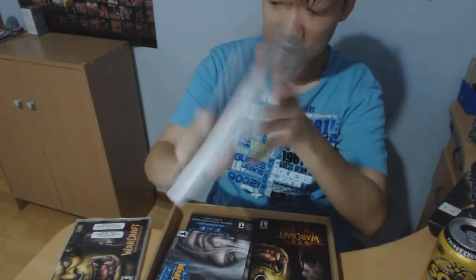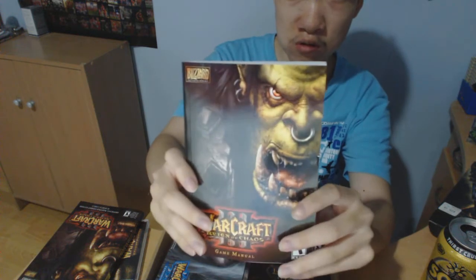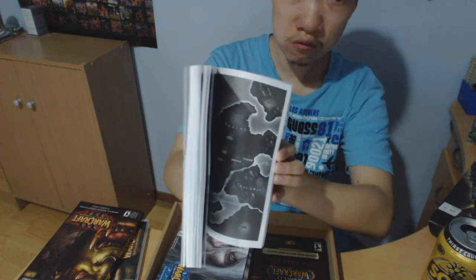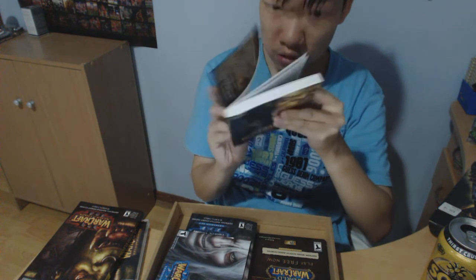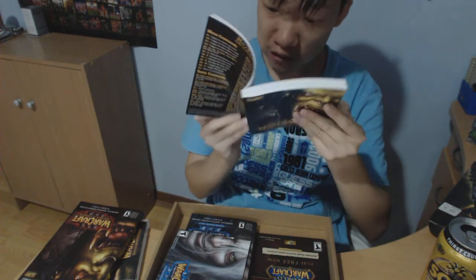We have a book. Next we have got the Warcraft 3 original game manual. It is also a very thick book — about 200 pages. Got lots to read.